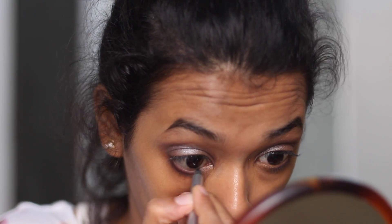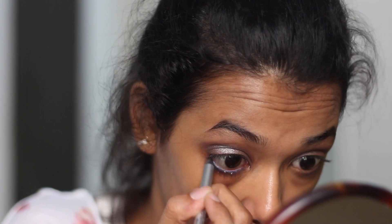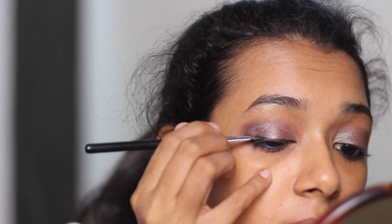I decided to wear a beautiful blue designer saree and want to add a blue liner instead of a regular black liner onto my waterline, so I'm just doing that. Once I'm done with that, I'm lining my eyes with the Maybelline gel eyeliner in black.